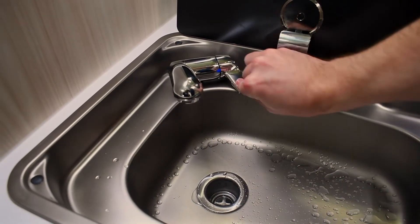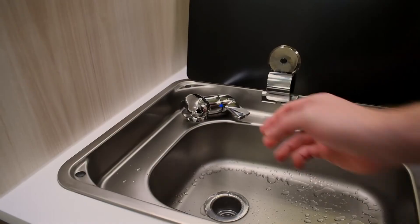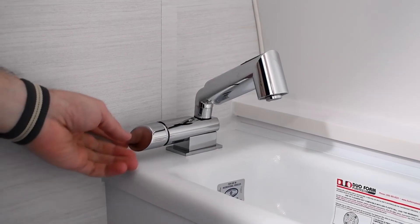Next, we will open our kitchen faucet and blow air through that line. We'll repeat the process in the bathroom.